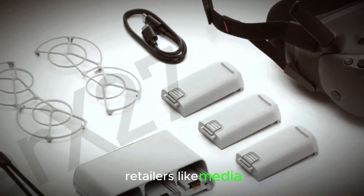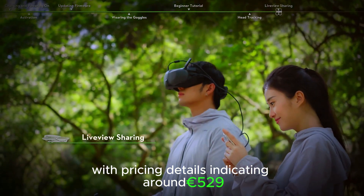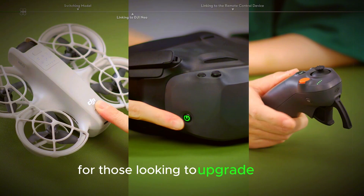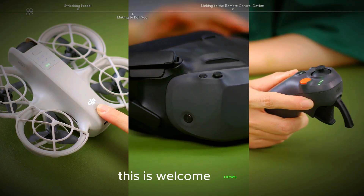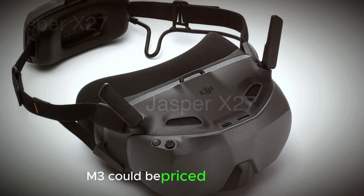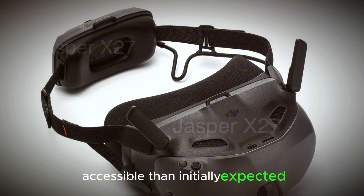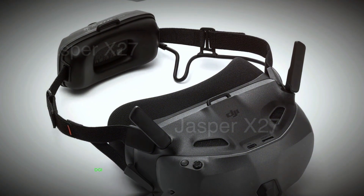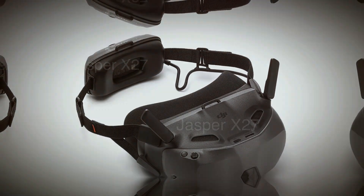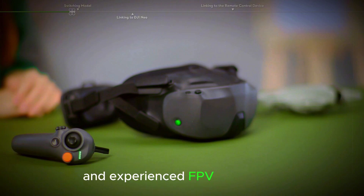Retailers like MediaMarkt are already preparing for the release, with pricing details indicating around €529 for the combo, which includes two batteries. For those looking to upgrade their FPV headset, this is welcome news. Jasper Ellens also mentioned that the Goggles N3 could be priced under €250, which would make them more accessible than initially expected. If true, DJI could be positioning these goggles at a very competitive price point, attractive to both newcomers and experienced FPV users alike.